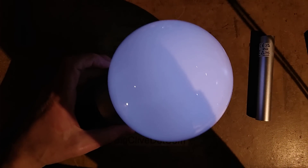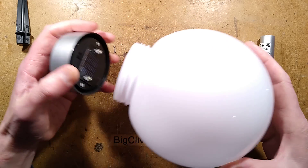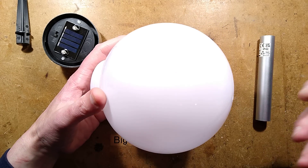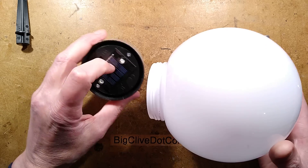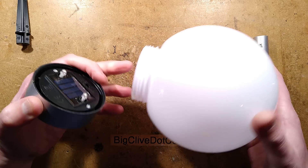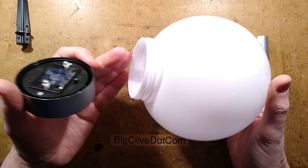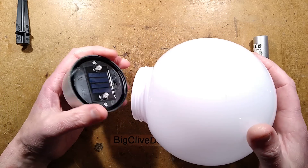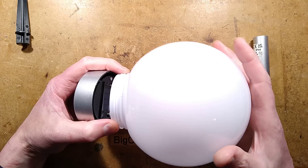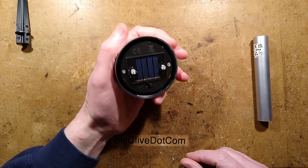The light is back, and off comes the cover again. This globe is nice — it has just the right diffusion. It's designed to pass a lot of light into the solar panels and also provide diffusion without attenuating the light too much. It's so wide it's glaring out the camera, but it's a nice globe. Just the base and the globe would be useful for other projects — it would make a really nice nightlight running at very low current, glowing delightfully in your house.